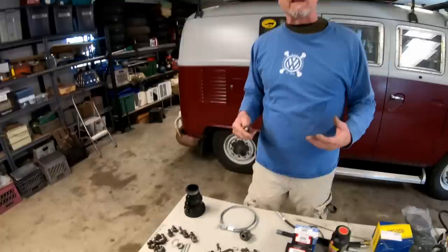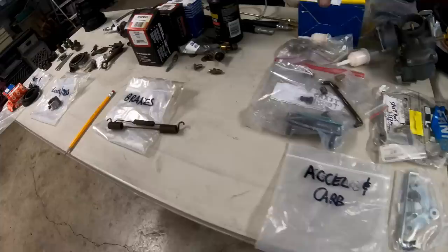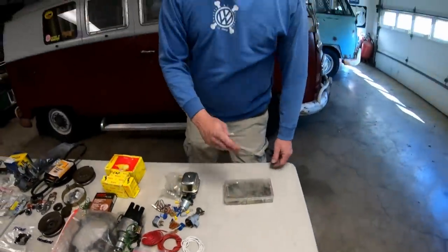I'm an old parts guy from way back, so I like to break things down in my spare kit by main category and then go to some sub stuff. The main categories are: front and rear axle, clutch and transmission, brakes, accelerator and carb, engine and generator, ignition system, electrical, and then some miscellaneous things.